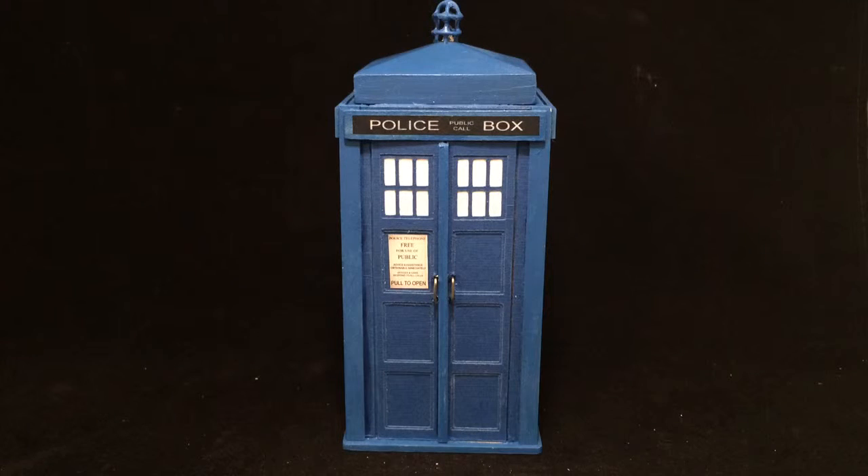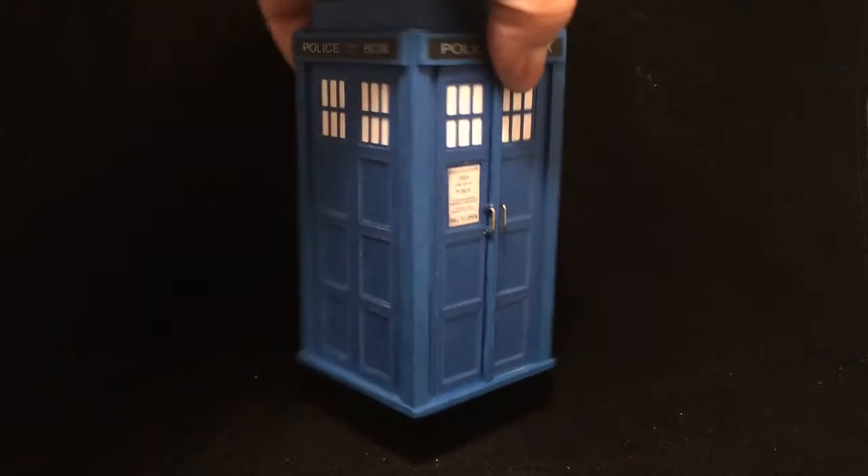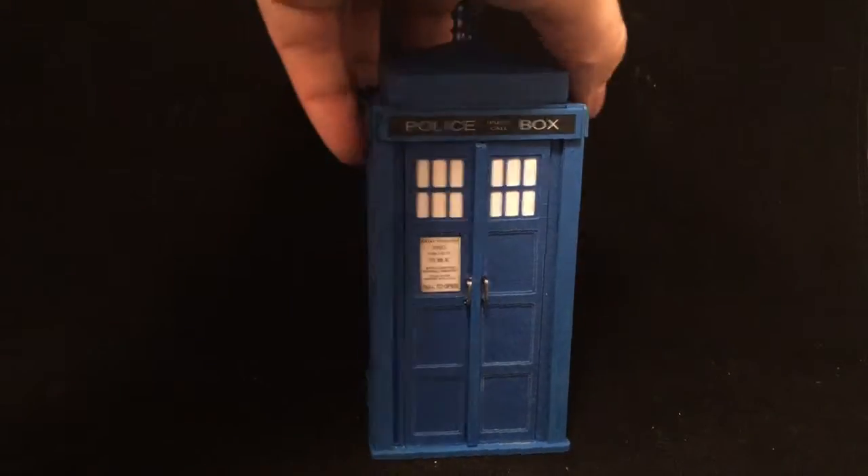Here we have another TARDIS custom engagement ring box. This one has yet again another kind of reveal. We started out with the basic TARDIS shape. As you can see here, it's got all the bells and whistles of a normal TARDIS.